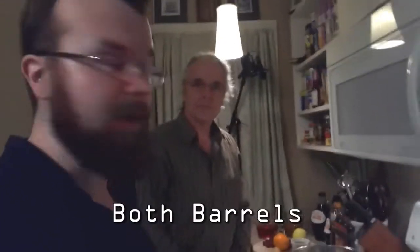Hi everyone. Welcome to another episode of Both Barrels. I'm Byrne. This is my father Curtis. What are we doing today? We are making our family version of wassail.